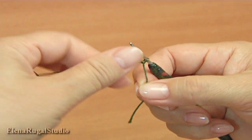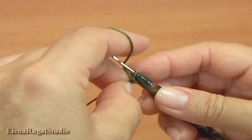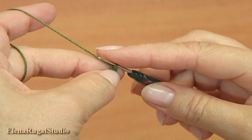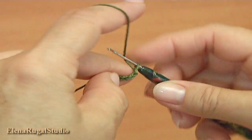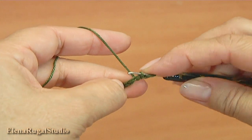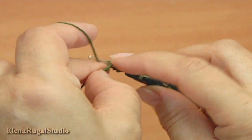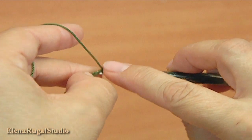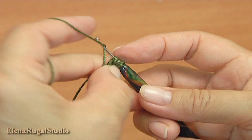Make a chain of four: one, two, three, four. Yarn over and make five strings. Yarn over the hook, insert the hook around the chain, pull up a loop — one, two, three, four, five. Then yarn over and pull through.